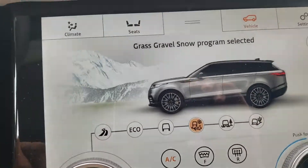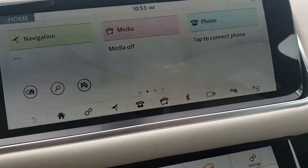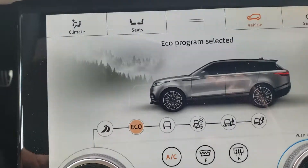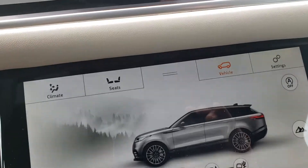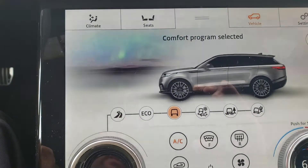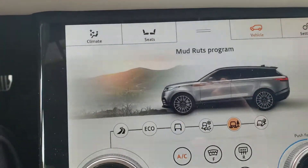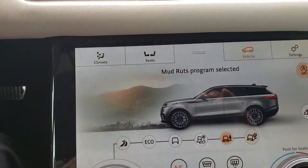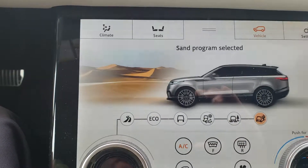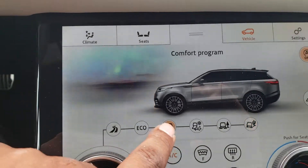Just to go over the other modes: this is dynamic, eco, comfort, mud and ruts, and sand. Normally we're just going to drive right here in comfort mode.